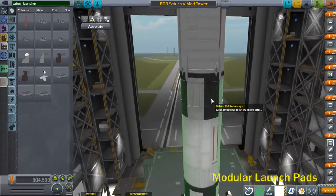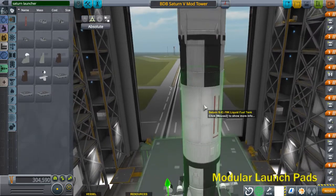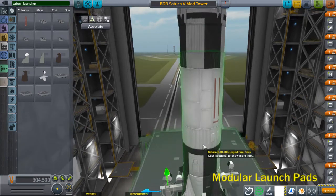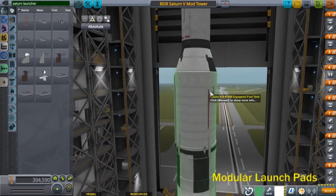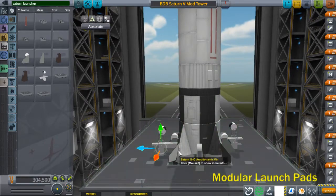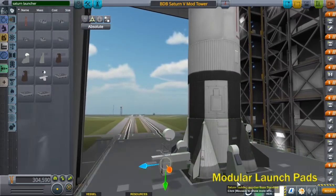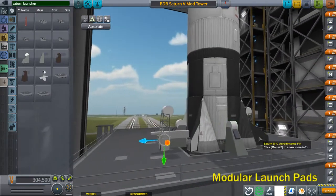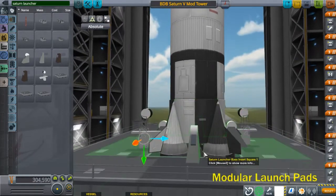You need to rotate the second stage, the S2 inter-stage, the S1C tank, and the S1C engine mount. You want to rotate them 45 degrees by holding Shift+Q or Shift+E. That puts the engine fairings at the 45-degree angle positions, not the 90-degree positions that are the default. The engine fairings should align into the hold-down supports. This is how the Saturn V was oriented on the actual mobile launcher.